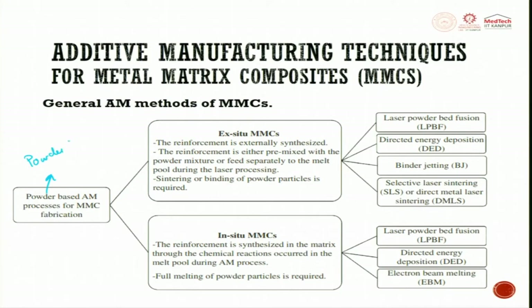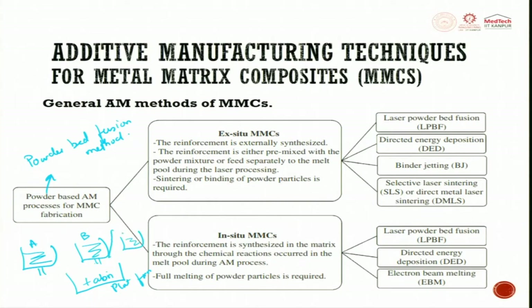When looking at additive manufacturing methods for metal matrix composite, you can start with powder-based AM using the powder bed fusion method. Here you have a container filled with powder A and a container filled with powder B. You can mix them on the fabricating platform, or have a pre-mixed A+B powder and take it directly to fabrication. Powder bed is the most economical and easy-to-fabricate technique for making MMC through additive manufacturing.